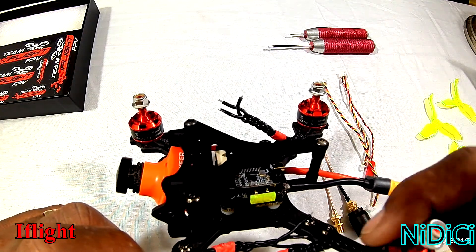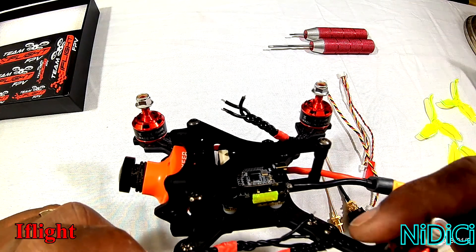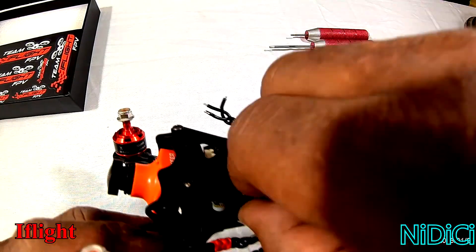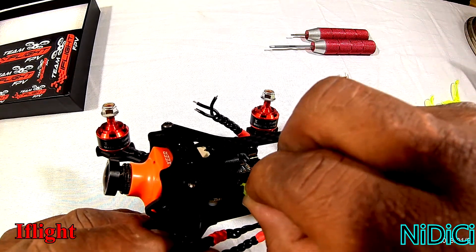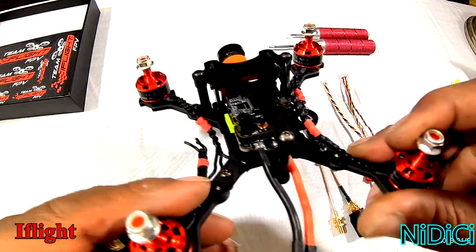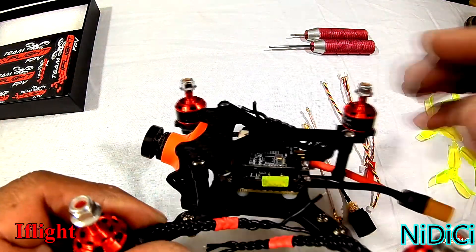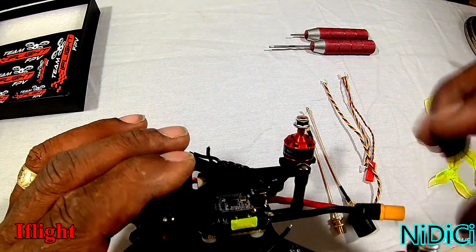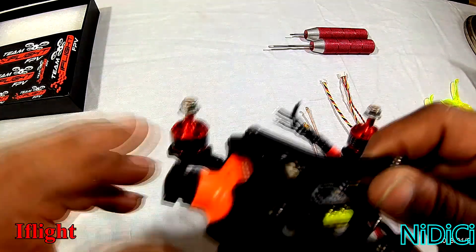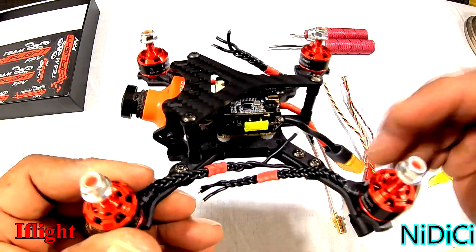Since we have the Ori 25, we're able to connect it directly with a short 30 millimeter cable to the Omnibus F4 Nano, and it looks good sitting there. On top of the flight controller is a Wolf Whoop 40-channel 5.8 gigahertz VTX with variable power levels. All I'm really interested in is 25 milliwatts because it's a racing frame and that's all it really needs for racing.